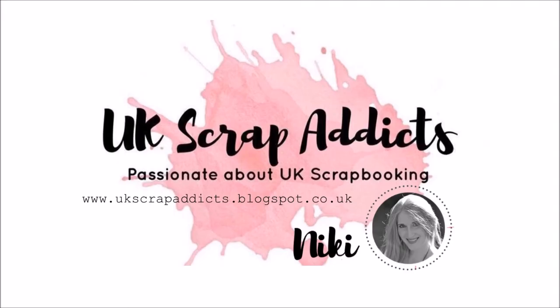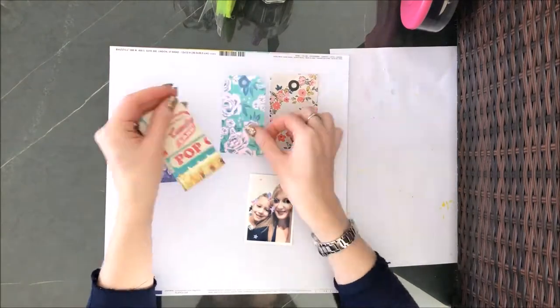Hi there, this is Nikki Rowland for UK Scrap Addicts and this month our theme was to use tags on our layout.